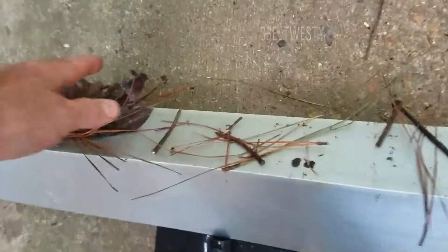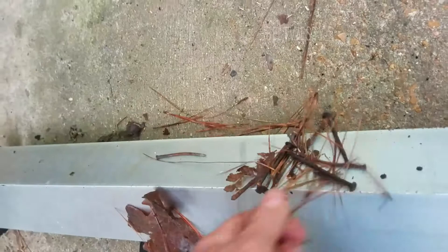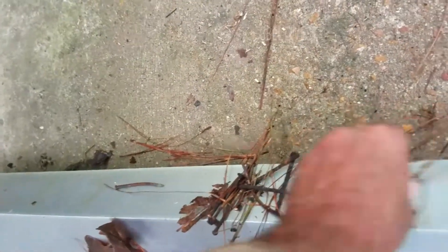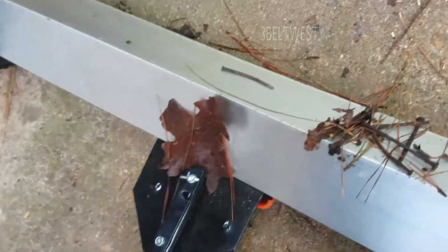There's all the nails they caught. Probably about nine or ten nails here. There's a roofing nail, the other one's off the sideboards.